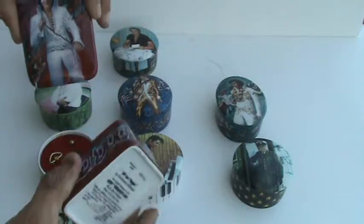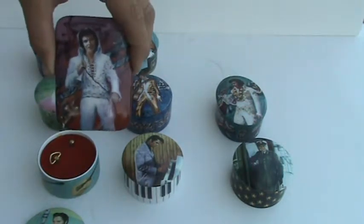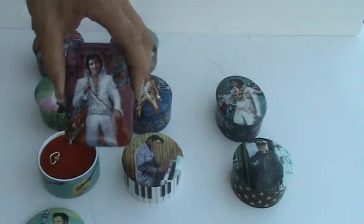This last music box — the artwork is entitled 69 Vegas, and it plays Hound Dog.